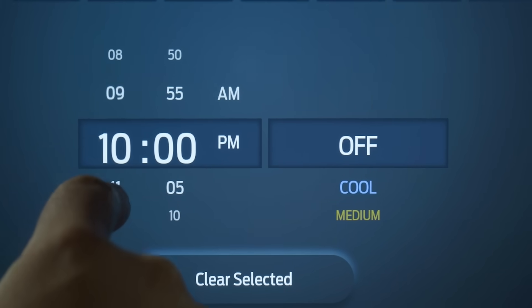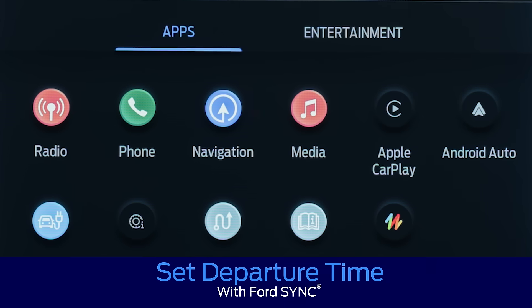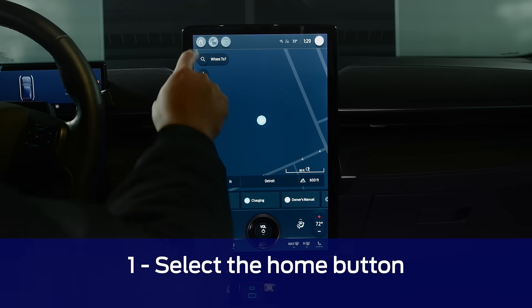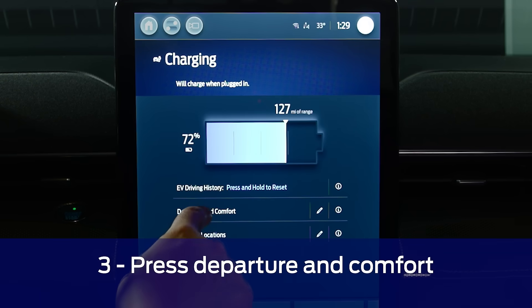The first step to pre-conditioning your vehicle is setting the departure time. This can be done either using the Ford Pass app or the SYNC screen in your vehicle. If you're already in the driver's seat, select the home button on the SYNC screen, then select charging. Next, press the departure and comfort button.